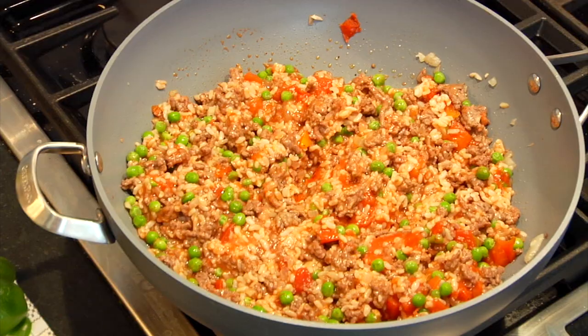Quick tip for you guys: the next time you're at the grocery store look for brown rice in the freezer section. Frozen brown rice is a super convenient ingredient to have on hand because it cooks in the microwave in literally two minutes, so it is a huge help when time is not on your side.